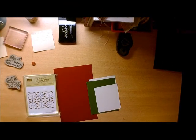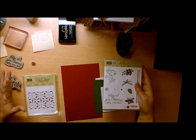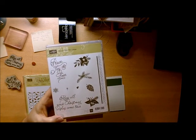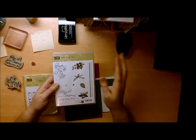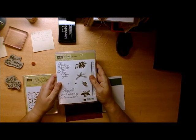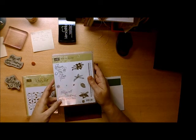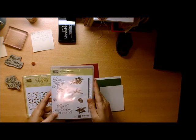All right, so the first thing that you're going to want to do is gather all your supplies. I have all of my supplies out here. I'm going to be using the Peace This Christmas stamp set from Stampin' Up!, and I will put a list of all the supplies on my website so that if you go to www.justmarthadesigns.com you'll be able to find all the things that you would need to complete this card.